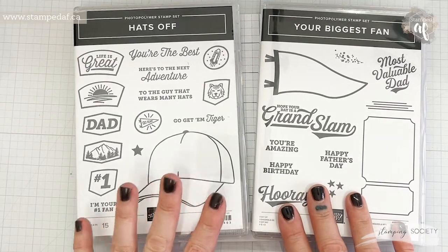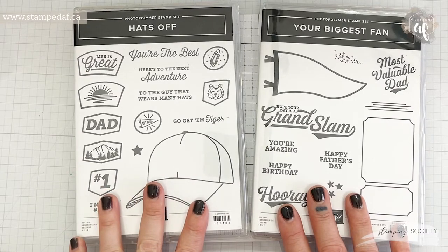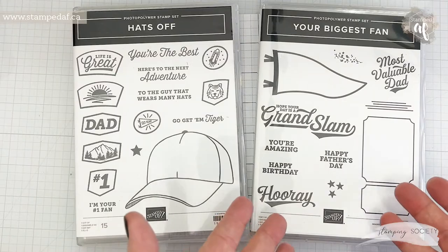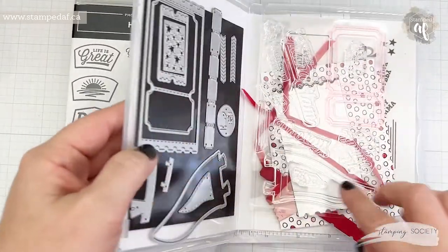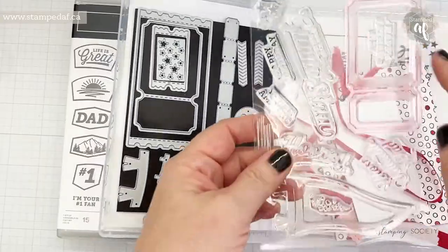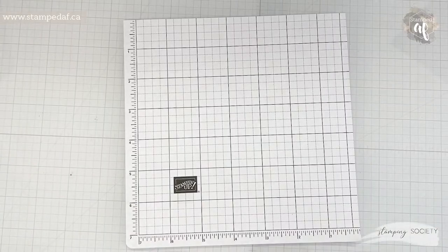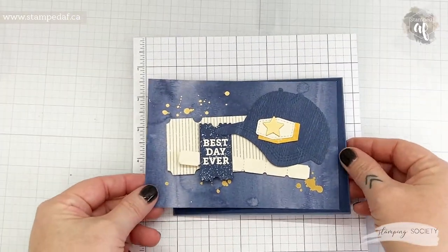I chose to use the Hats Off bundle because literally I have not even cracked this baby open. If you've seen the last chance list, this is retiring and I really have not used this very much at all. I've used the tag dies and I've got some little scraps, but other than this one stamp I haven't used that either. So I've got a cute little design kind of worked out here that I am going to put together with you.